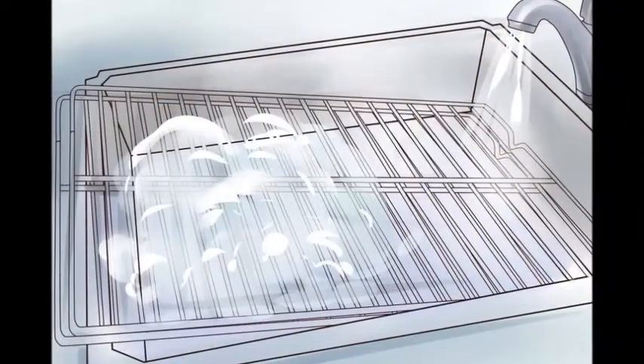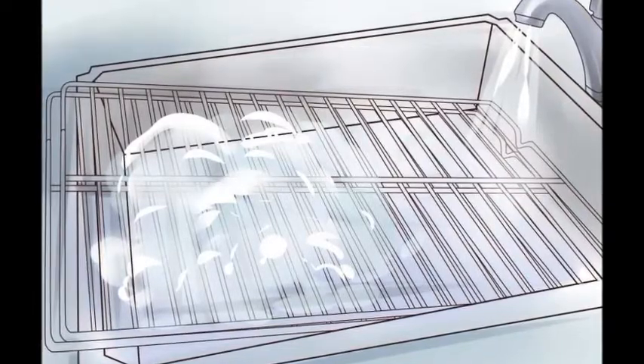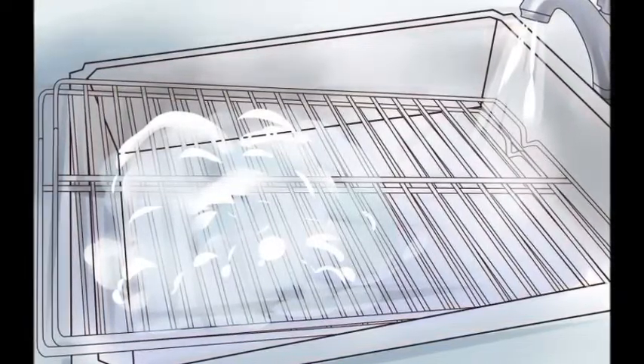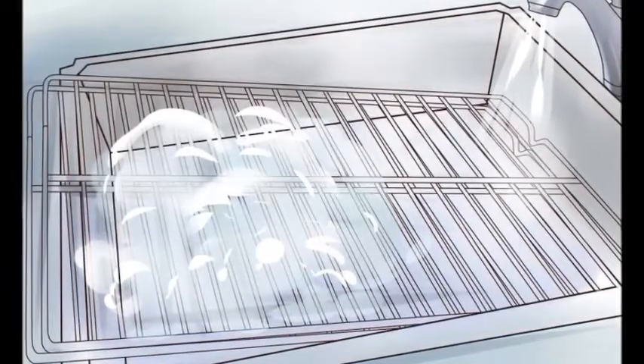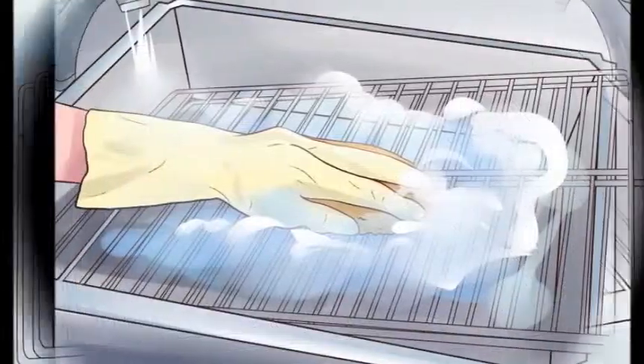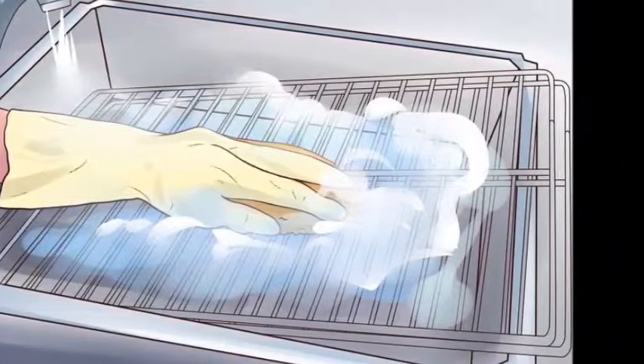Caring for your oven in between heavy cleanings. Catch spills with a baking sheet — if you're cooking something messy, place a baking sheet on the rack below it to catch grease and food spills. Clean up spills right away. When something bubbles over onto your oven floor, you can begin the cleaning process even while your food is still cooking: sprinkle salt over the affected area, then close the oven door and finish cooking. After you remove the food and turn off the oven, wipe up the spill immediately with a damp sponge. Use a half vinegar, half water solution for tougher messes.